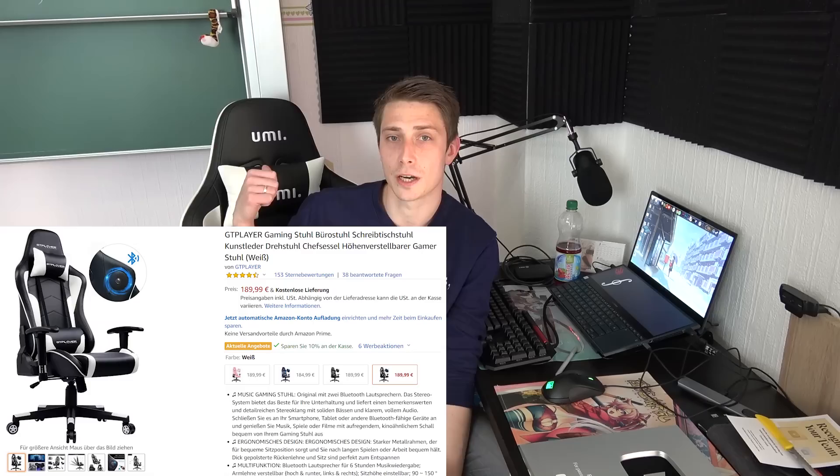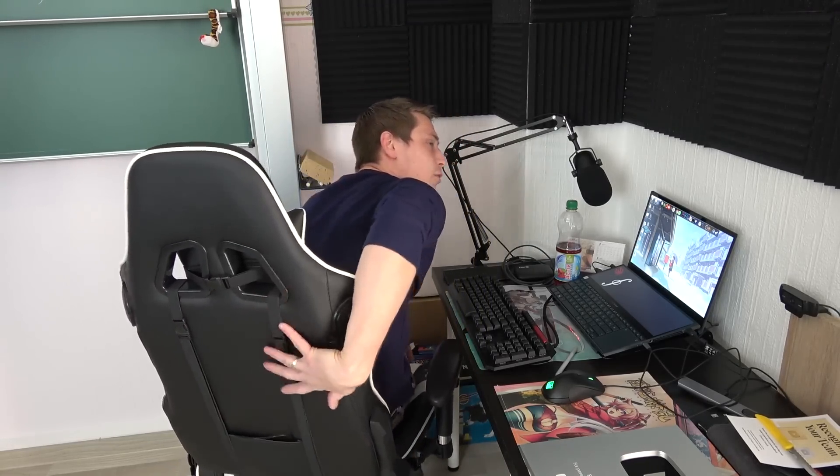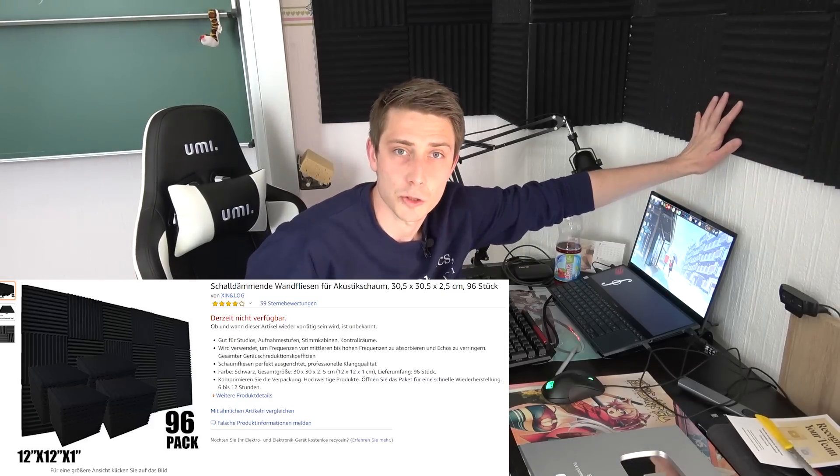Here's my workplace. I'm having a little gaming chair by Yumi, and it even has little speakers built in — and they are pretty good actually for just built-in speakers on a chair. Also, what I'm using are sound absorbers I got from Amazon, and they really do a great job even though I only have like one strip around the room.